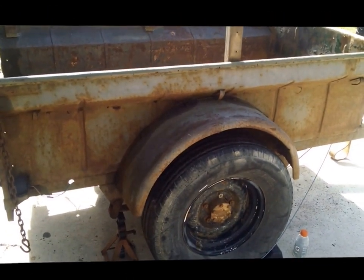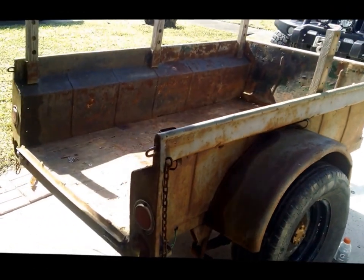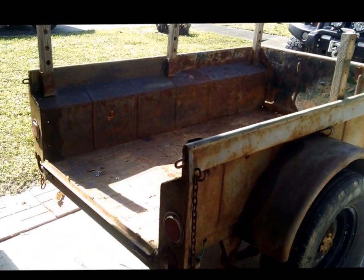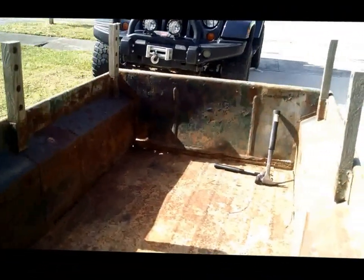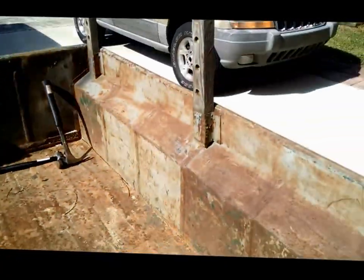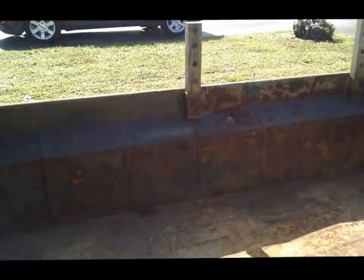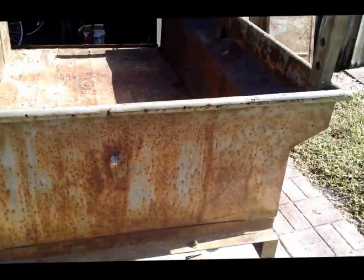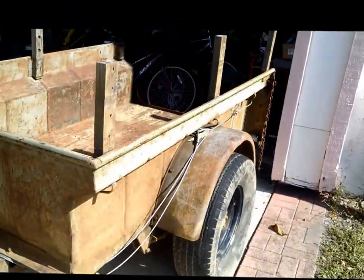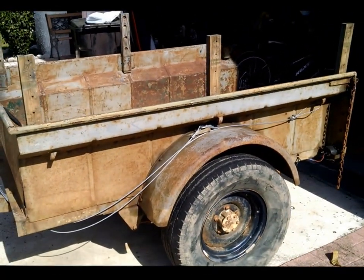Here's the first trailer — looks like a post-World War II trailer, tailgate's rusted out on it. There's the bed, fairly straight, can require a little work, a lot of surface rust all the way around. It's going to need new tires of course.